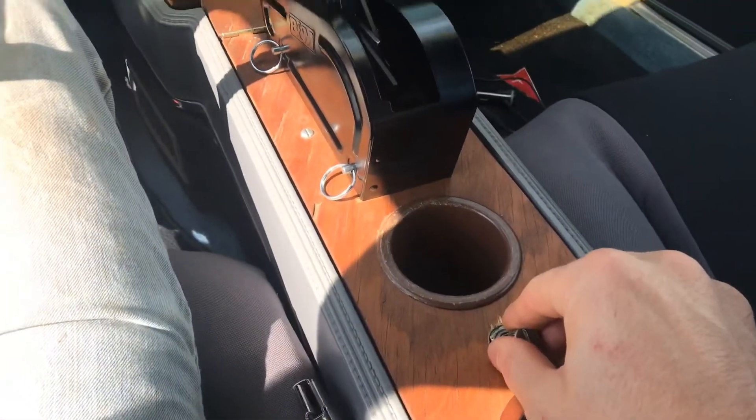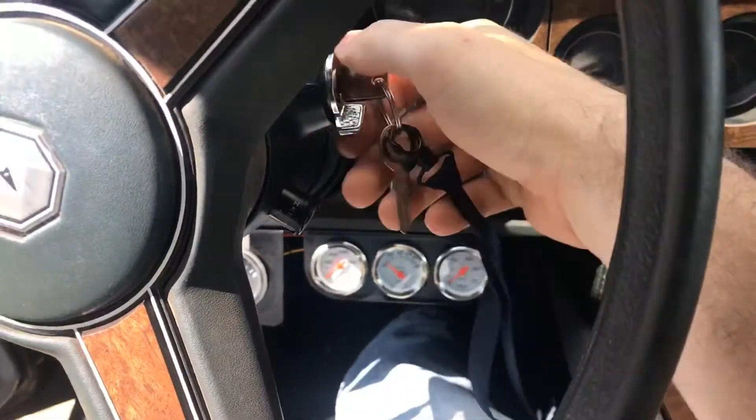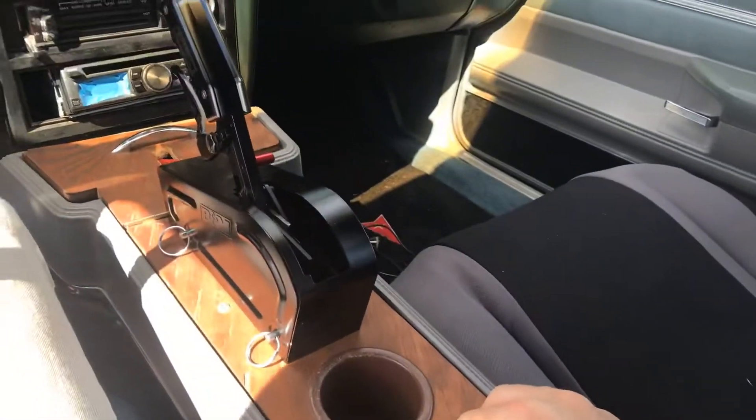Right now the battery switch is off, so the relay is open — see, nothing. But if we turn it on, you should be able to hear it and see this light come on.